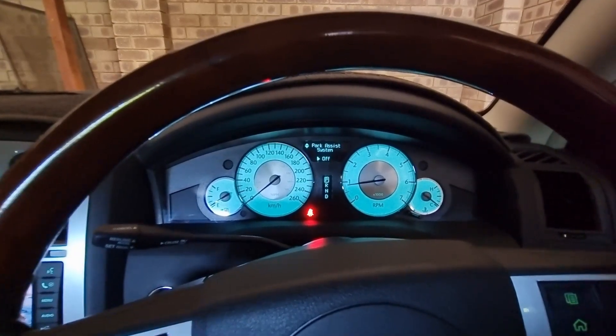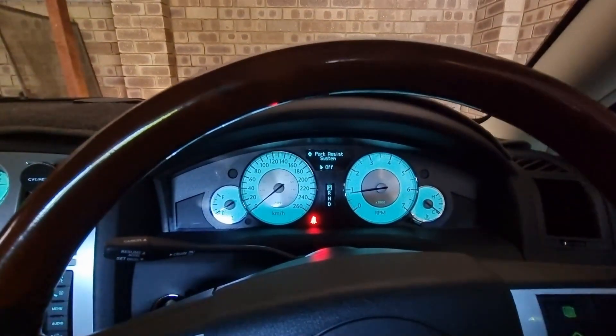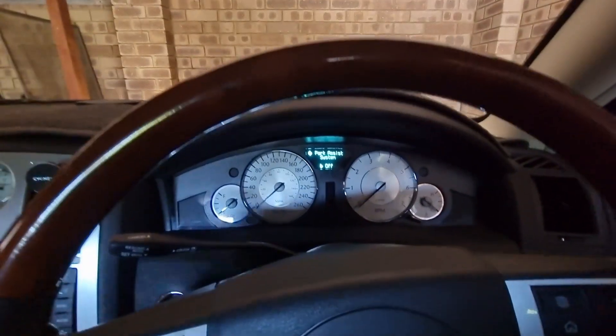There are a couple of things with this that can be wrong. I have had it on the OBD2 scanner, and it has come up with a Park Assist module error. The Park Assist module sits in the boot, or trunk, and there's another component that can have failed. I'm going to take a look at both.